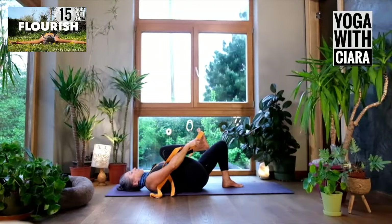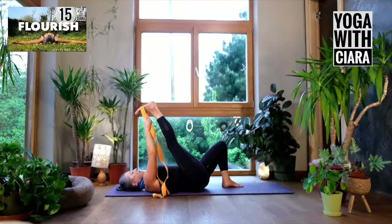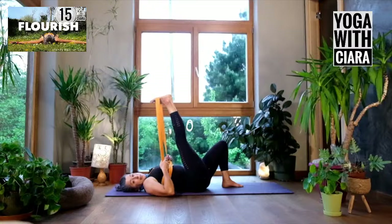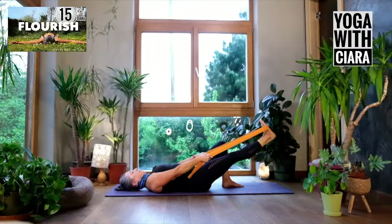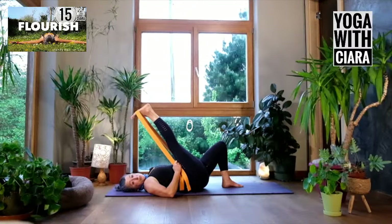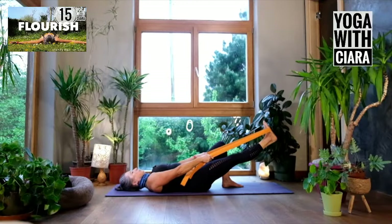Bring your belt to your foot, however you do that, and stretch your right leg up towards the ceiling. Hold on wherever you hold on and let your arms hang so there's a weight of your arms into your belt. Let the back of your bum settle into the floor like there's a weight. Let the back of your leg lengthen. Slide your hands down your belt until your elbows are on the floor and you're holding quite close to your chest. Feel your arms being pulled by the belt.